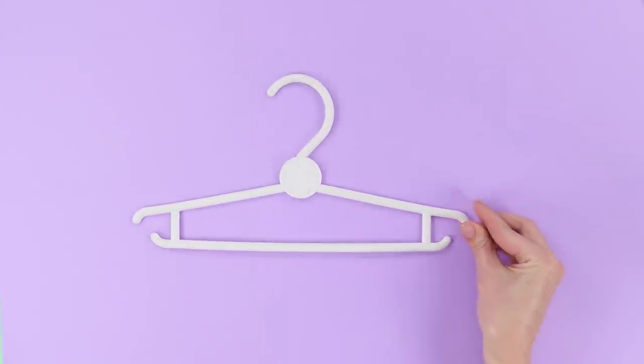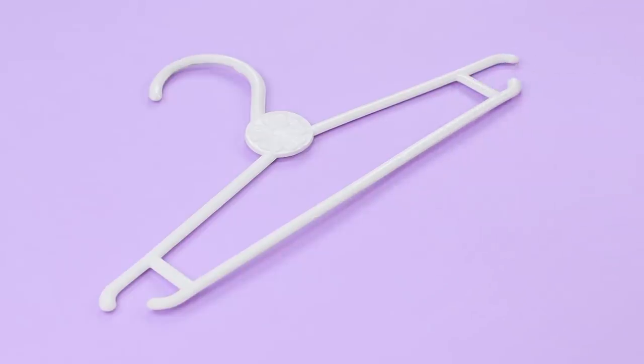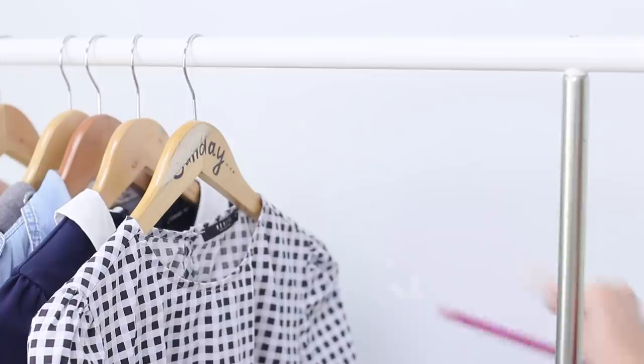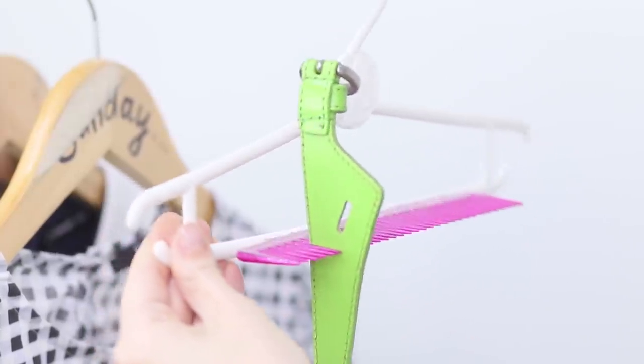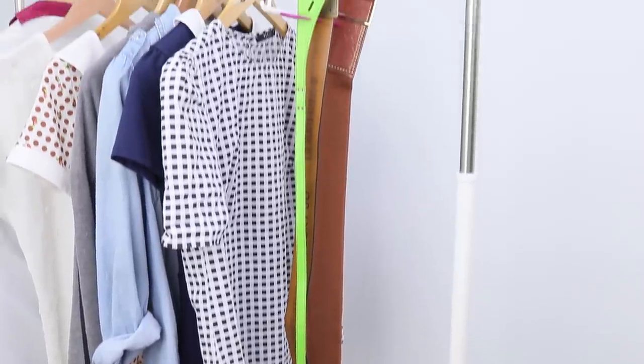Take a plastic hanger and a comb and glue the comb to the hanger at a right angle. Now you can get rid of the mess with your belts — simply attach the buckles between the teeth of the comb. Done — and no more belt chaos!